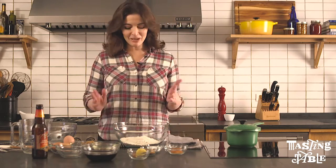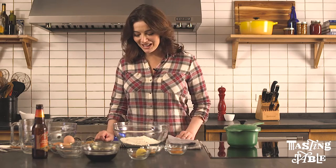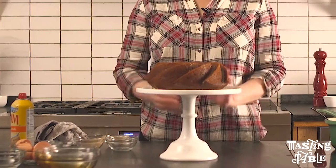I'm Nigella Lawson and I'm cooking a recipe from my new book, Simply Nigella — it's a cider and five spice bundt cake.